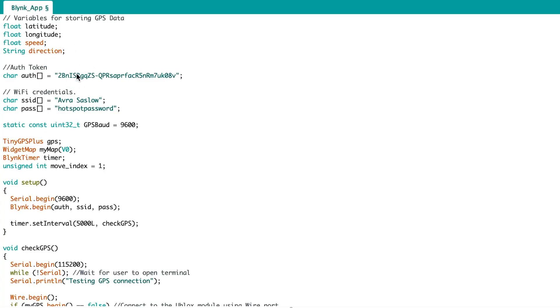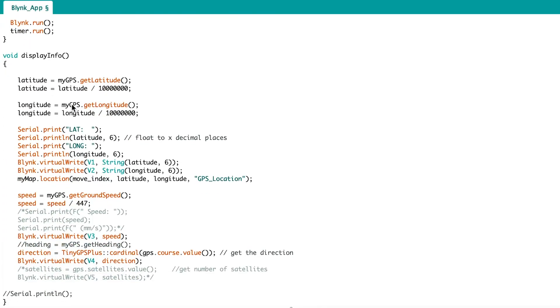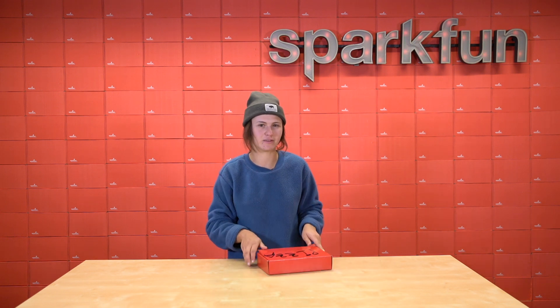On the Arduino side of things, it's important to first ensure that the SparkFun ESP32 boards are installed in the IDE. In the setup, we will connect the board to the Wi-Fi through the network and the authentication token. To send it with the delivery driver in this instance, it would be advantageous to connect it to a personal hotspot. So we're going to put all these boards in this super legit pizza box and send it off with the delivery driver.